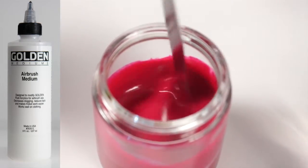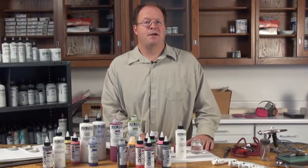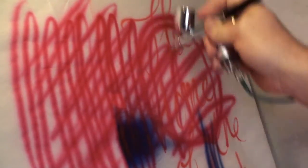Thinning paint improves flow and leveling and reduces clogging. Airbrush Medium improves all three of these attributes. So while mixing fluid acrylics with Airbrush Medium works really well, it does cut the pigment load in half.